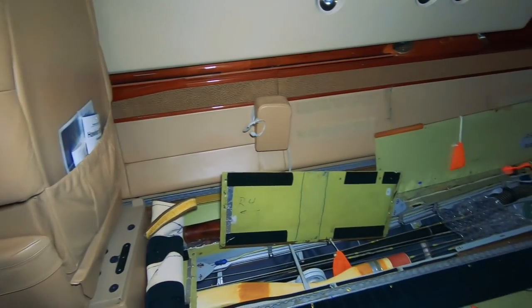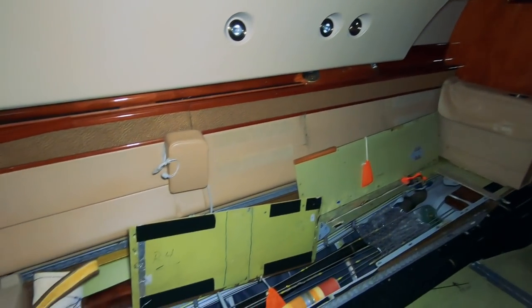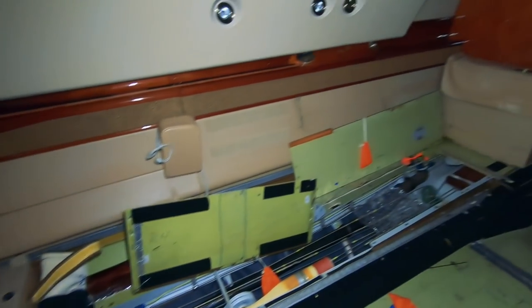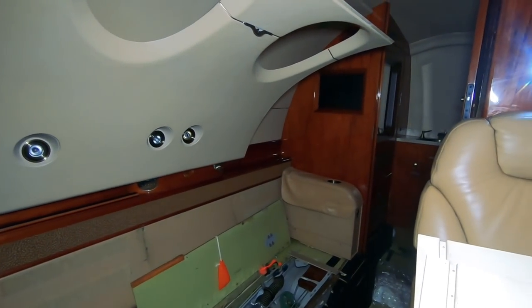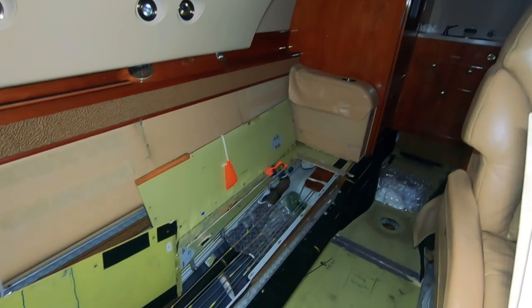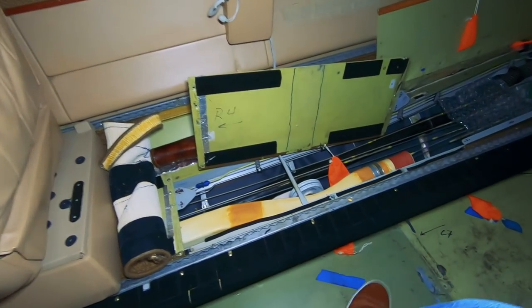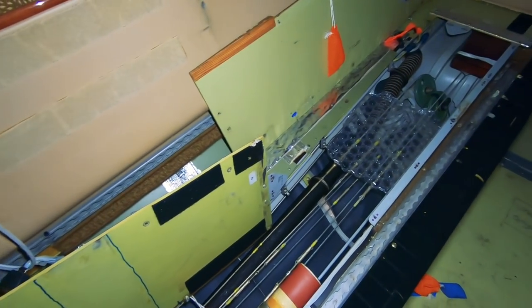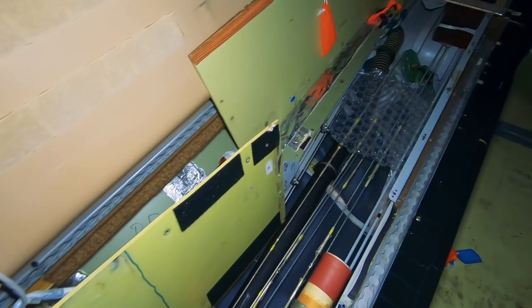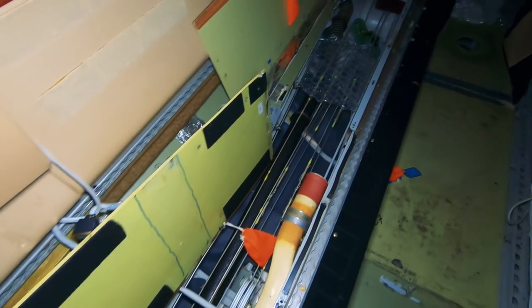Over here, we've got the right side of the airplane. This is where usually we have a couch, or divan as we call it in the corporate aviation world. There's an armrest back there where the back of the divan usually sits. Underneath here, we've got all these cables that are showing right now, and some ducting down here — these are actually the control cables, I believe, for the aileron and for the rudders going to the back and the elevator.